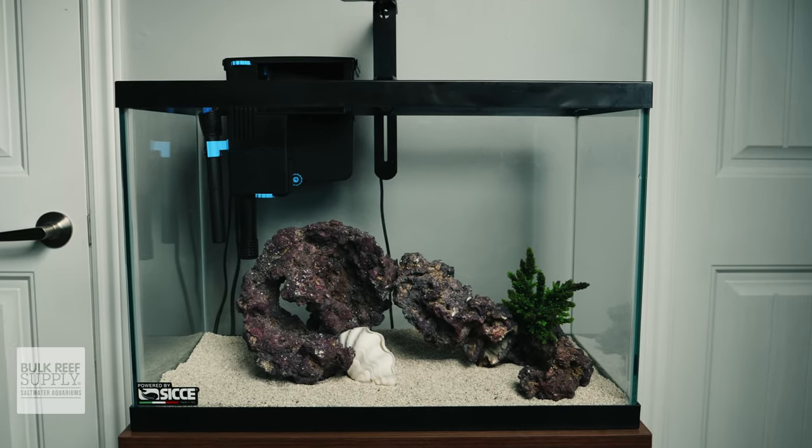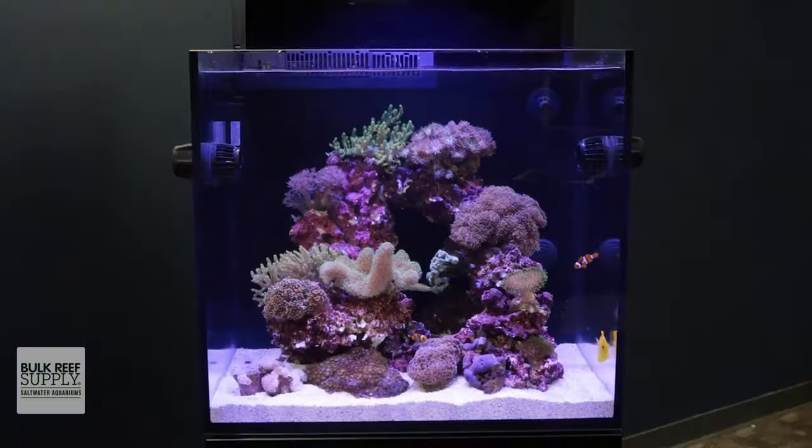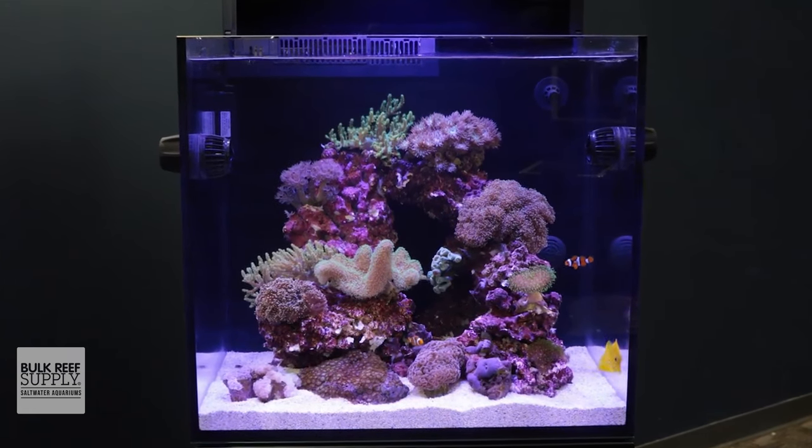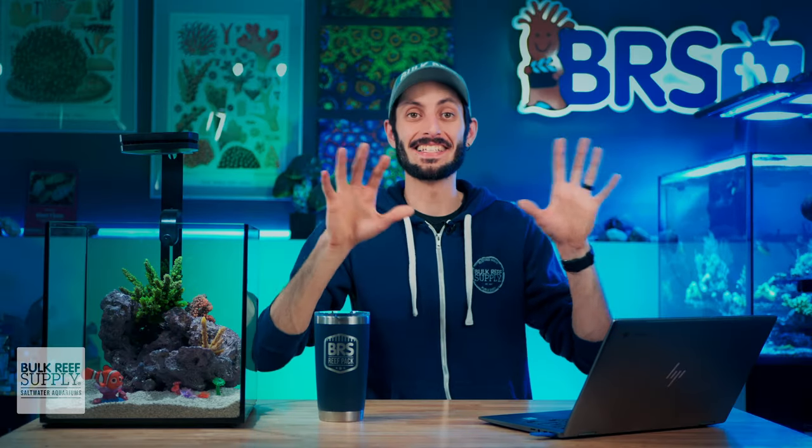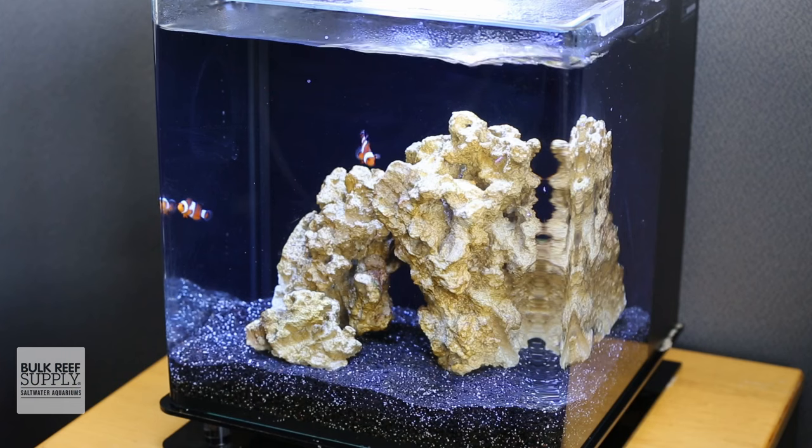Those who don't have the space to dedicate to a larger aquarium, or perhaps just don't want to spend the extra money on a larger tank, simply don't have to do that nowadays to enjoy the hobby. Most first time saltwater aquarium owners are just looking for a little slice of the ocean in their home, and a small 20 gallon aquarium with a pair of clownfish is a fantastic example of an affordable and easy to maintain setup for a beginner.